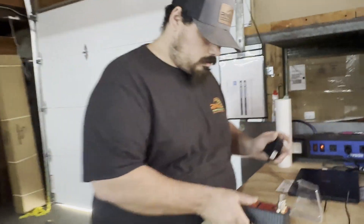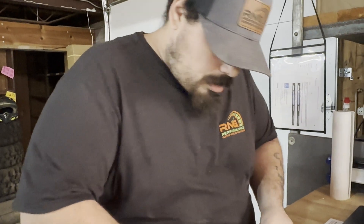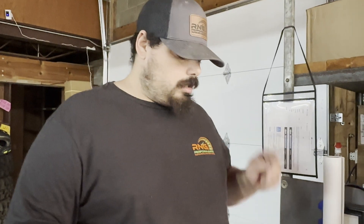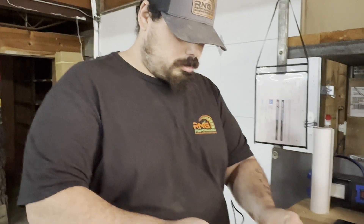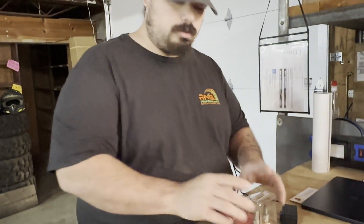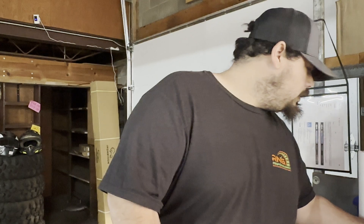First things first — it comes with a power brick, which is cool, but before you plug this into the wall, do not plug it in until you put your spark plugs in and close the protective lid, because you don't want to get shocked. This will hurt very badly — trust me, I know from experience, not from this tool but from messing with spark plugs while engines are running. Real mechanics will know why we would do that. Then you plug it in.